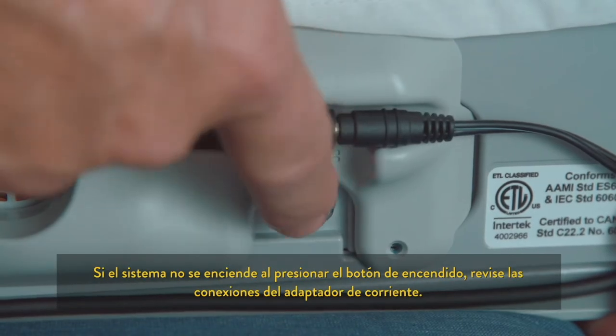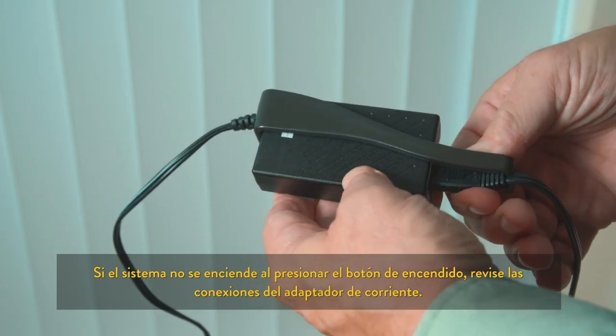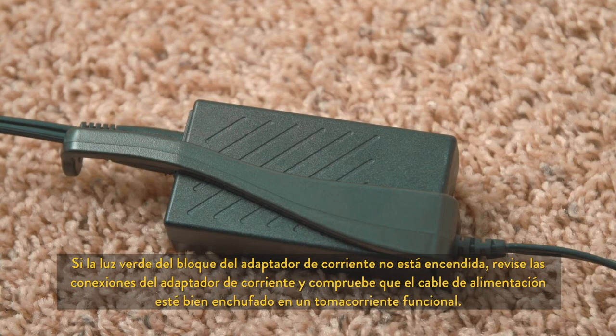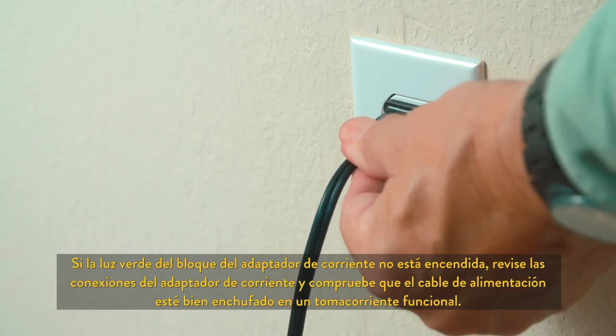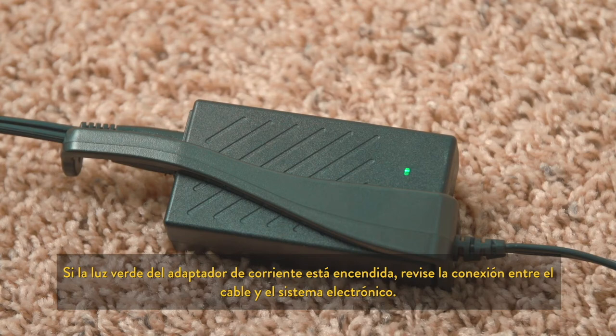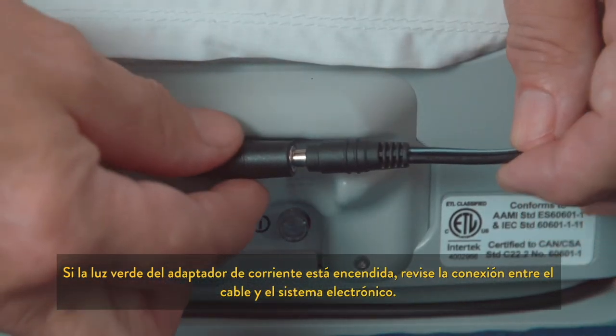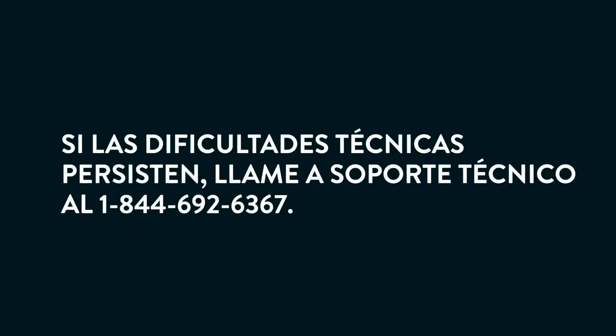If the system will not turn on when the power button is pressed, examine the connections to the power adapter. If the green light on the power adapter block is not on, check connections to the power adapter and confirm that the power cord is firmly plugged into a working wall outlet. If the green light on the power adapter is on, check the connection between the cord and the electronics system. If the system will still not turn on, please contact technical support at 1-844-692-6367.